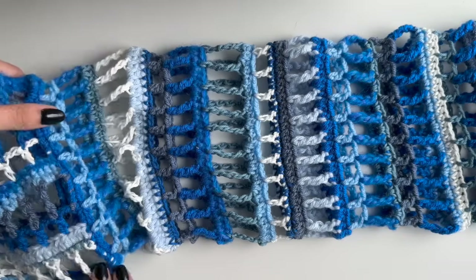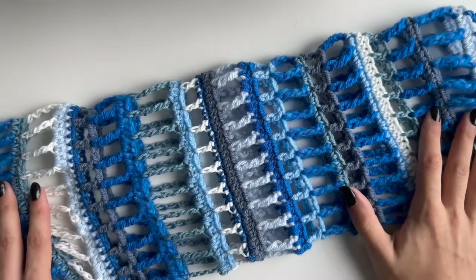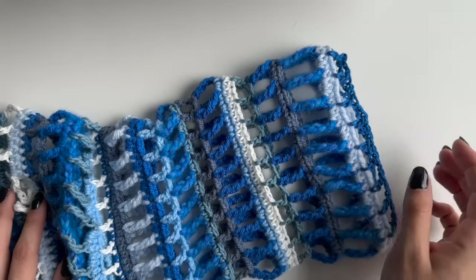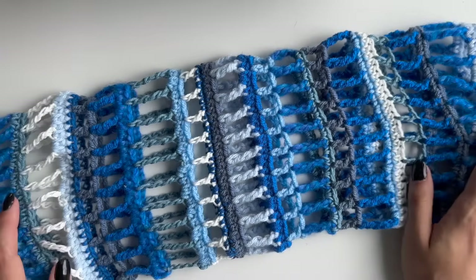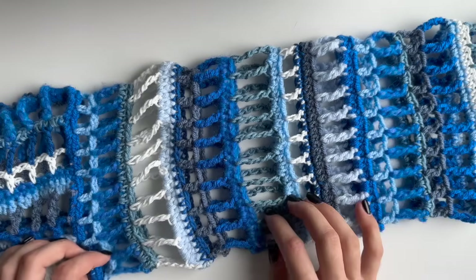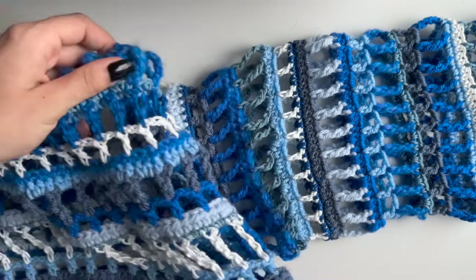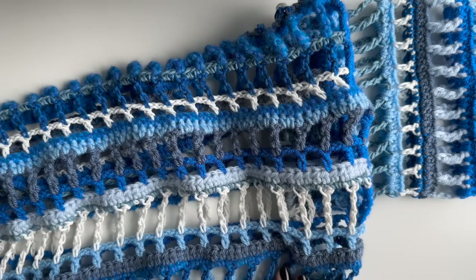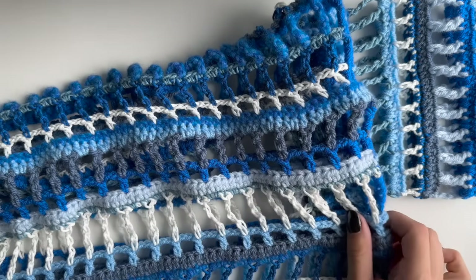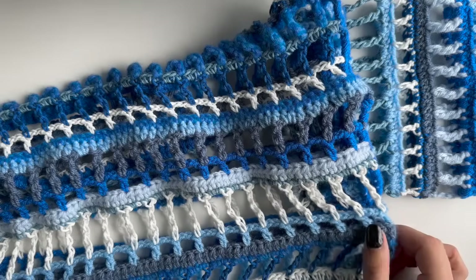Once you've completed your sleeve, this is how it will look. I'll include all the rows I did for mine if you want to follow the exact same sleeve. Once this is done you will need to do a second one exactly the same, hide the tails in, and that's it. I hope you liked this video — if you did, don't forget to hit subscribe and like this video, and I'll see you in the next one.